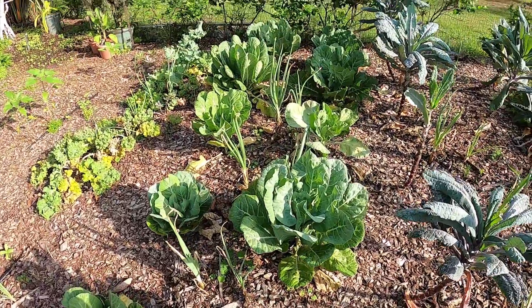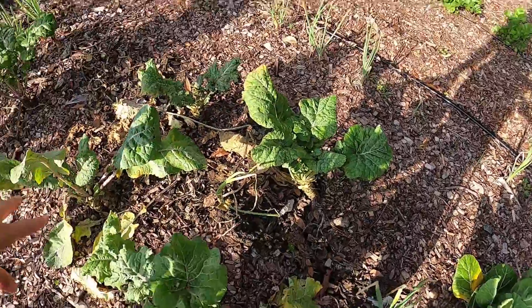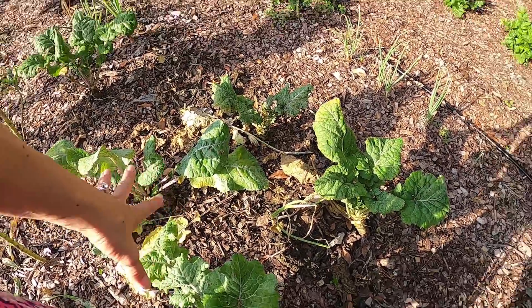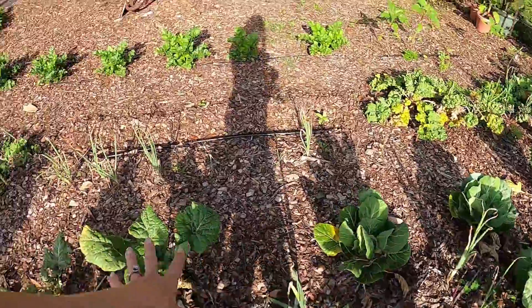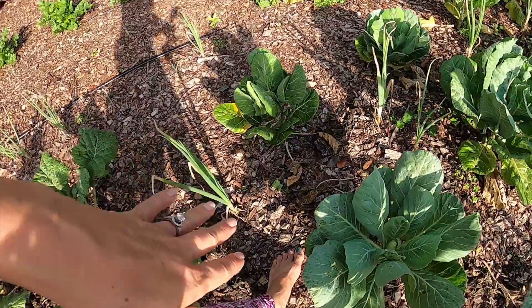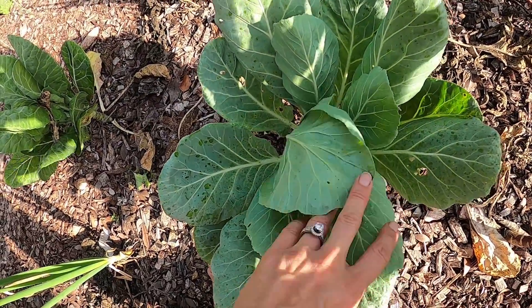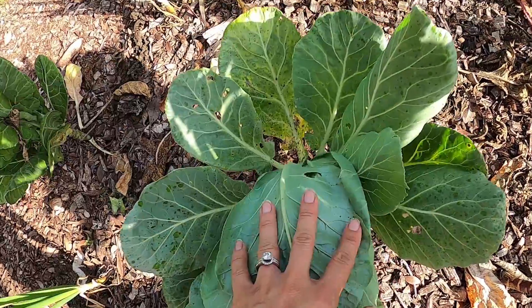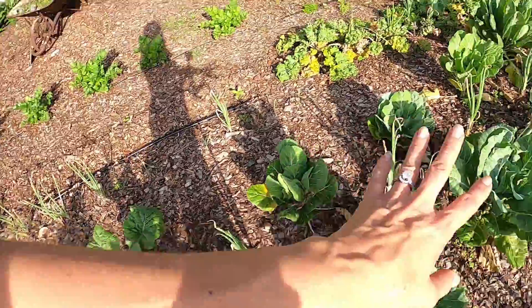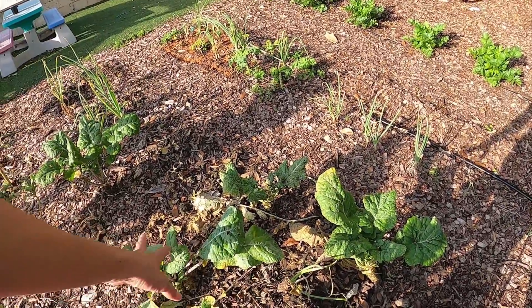Over here are my collard greens — these are a Vates variety, like a Georgia Southern collard. The Georgia Southern collards are a little thicker with more edges for bugs to hide in, where these are a little more flat and easier to wash when you do have bugs. These just aren't as bad off as the other ones, which is another reason why I like this variety over the Georgia Southern.